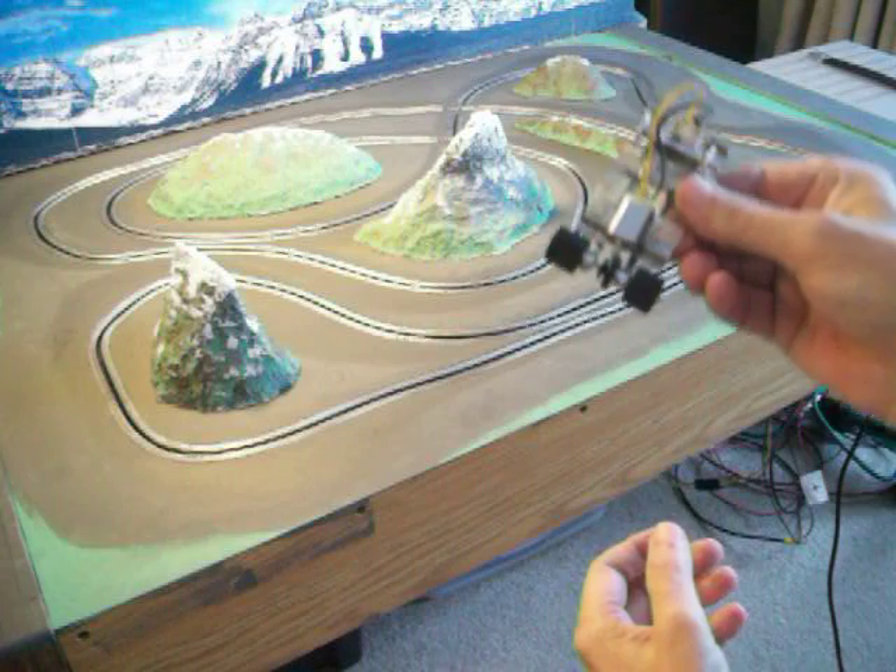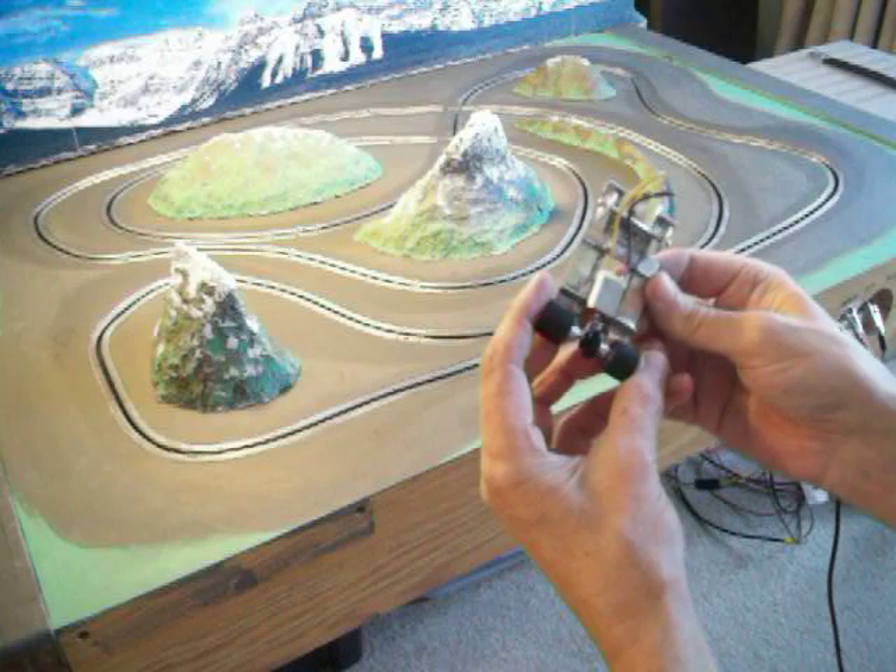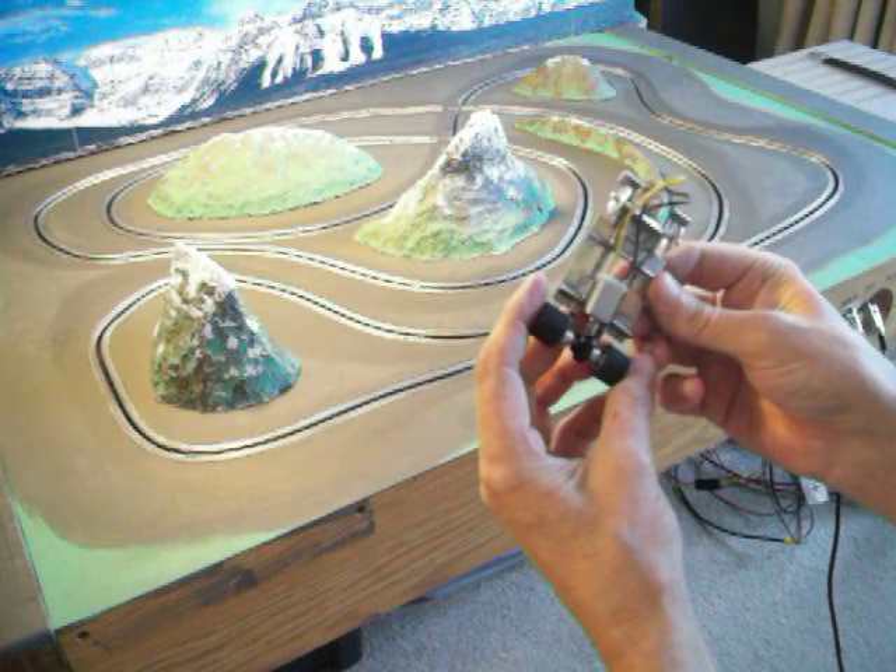I happened to make one here — as you can see, I just finished it off yesterday. Thought I'd show you guys how it runs.